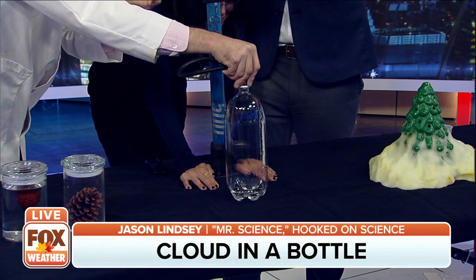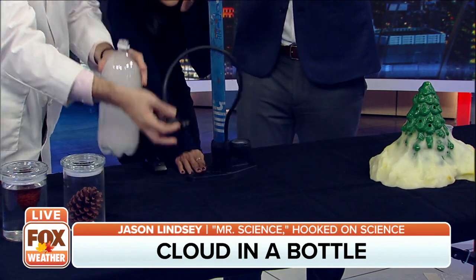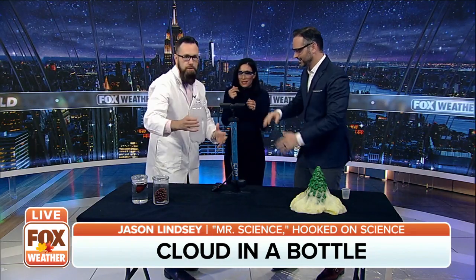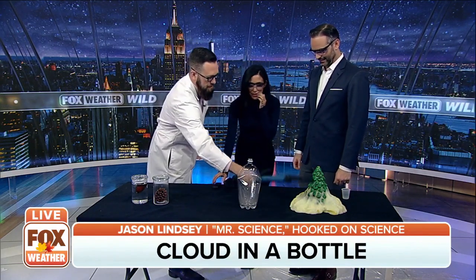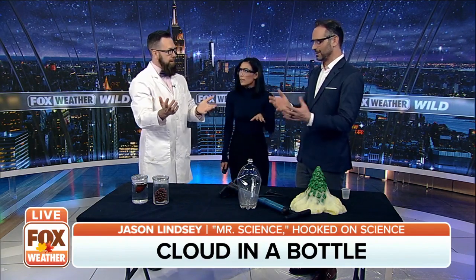When I release the stopper, the air escapes, a low pressure system forms, the air cools, it condenses, water droplets stick together and you get a cloud. You can touch it! That literally explains bad weather and good weather — in a bottle.